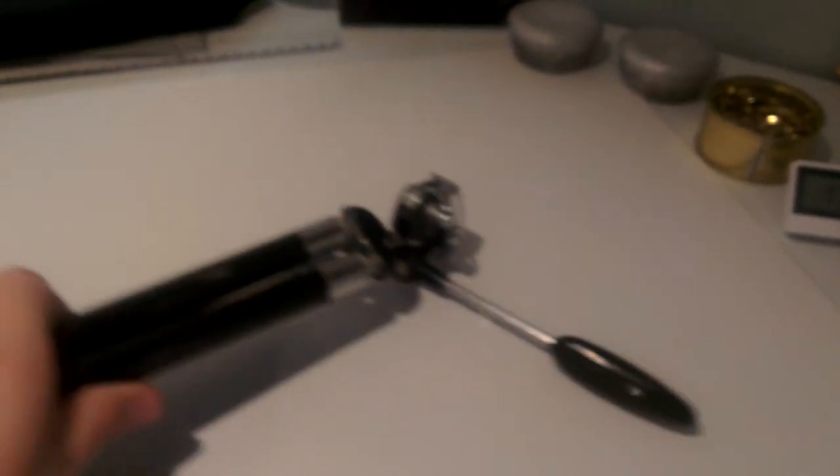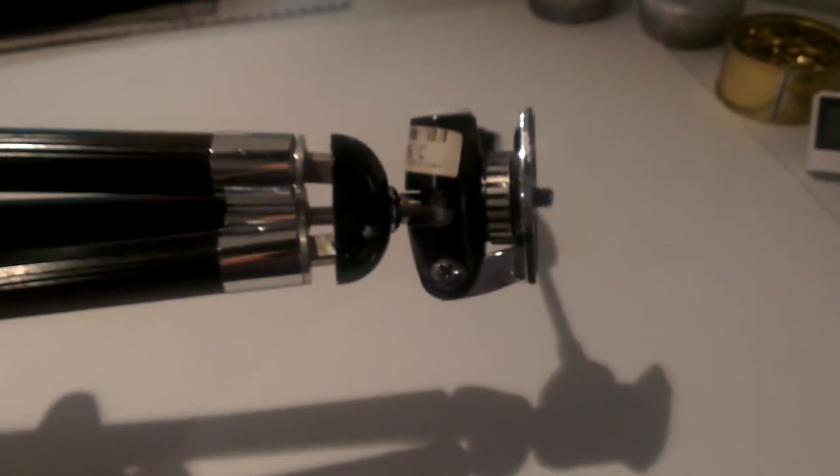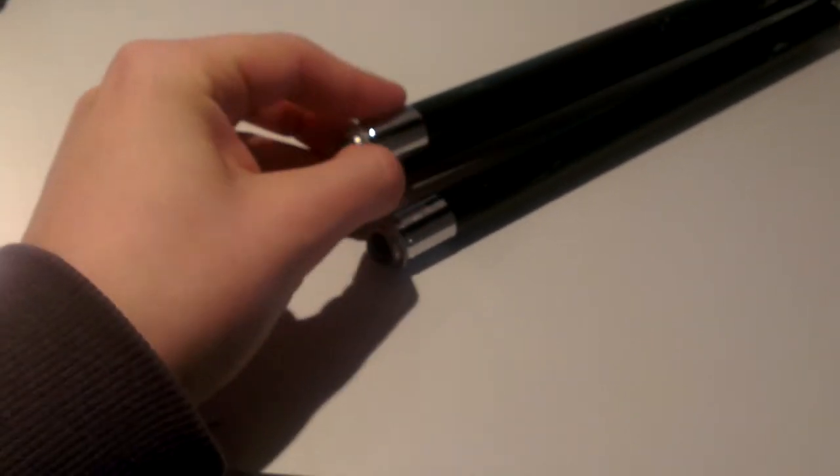Another thing I use is this bigger tripod. I bought it at a second-hand store and it's quite heavy. It's decent quality but it was very cheap. The legs are extendable so it may seem small, but it's a full-size tripod, so you can put it on the ground and film at a certain height.